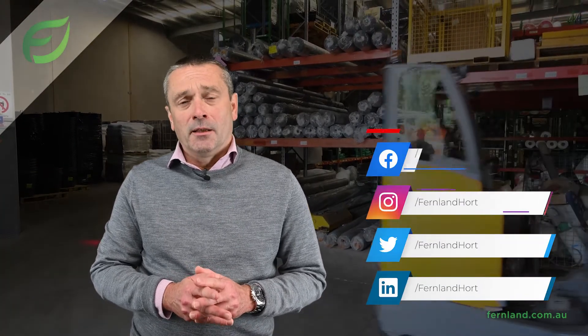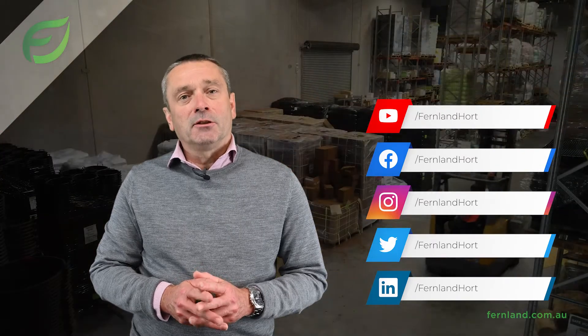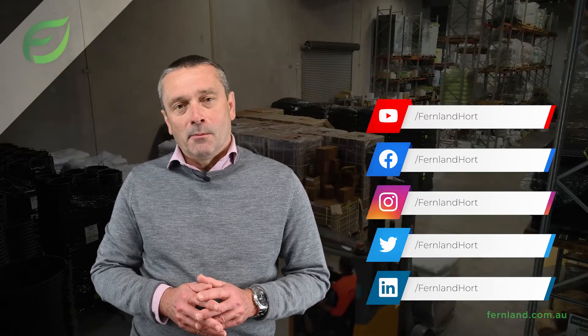Thank you for your time. Please don't hesitate to contact our support team if you have any questions. Don't forget to follow us on our social media for updates and promotions and check out our website — all the links are below.